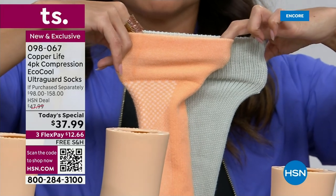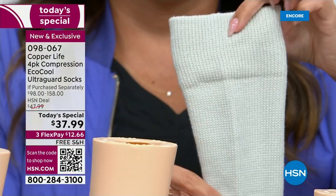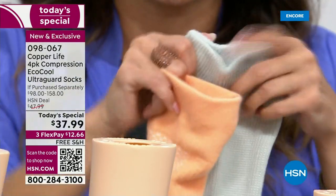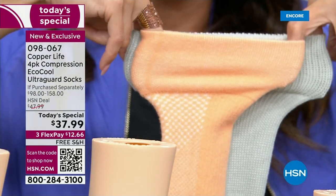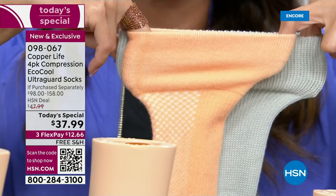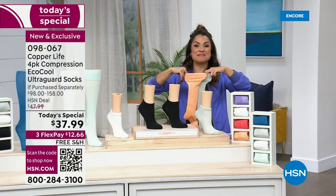The over-the-calf wide option is now accounting for more than half of our sales total — these are flying. These were at your request. Here's a regular over-the-calf and the wide version side by side. You can see great stretch out of the regular orange one, but the gray is the wide version. If you have a wider calf, you're going to want to scoop that up now while you can.